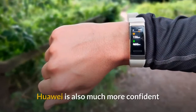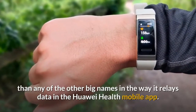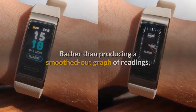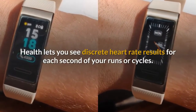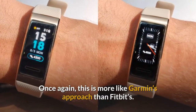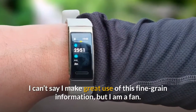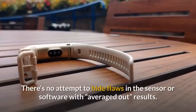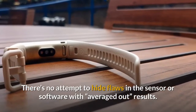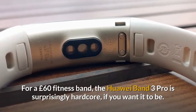Huawei is also much more confident than any of the other big names in the way it relays data in the Huawei Health mobile app. Rather than producing a smoothed-out graph, Health lets you see discrete heart rate results for each second of your runs or cycles. This is more like Garmin's approach than Fitbit's. There's no attempt to hide flaws with averaged-out results. For a £60 fitness band, the Huawei Band 3 Pro is surprisingly hardcore if you want it to be.